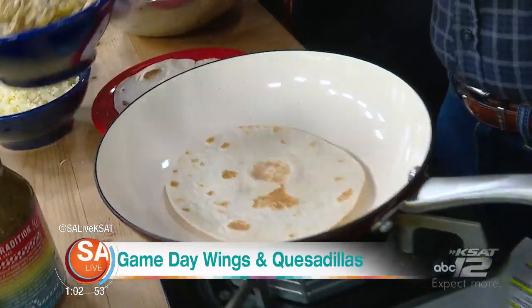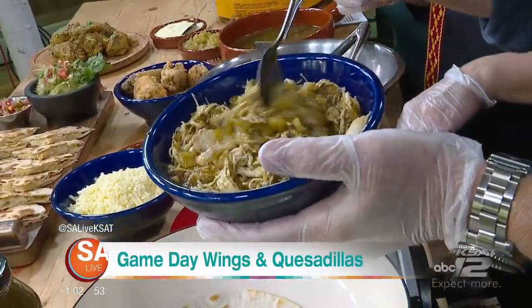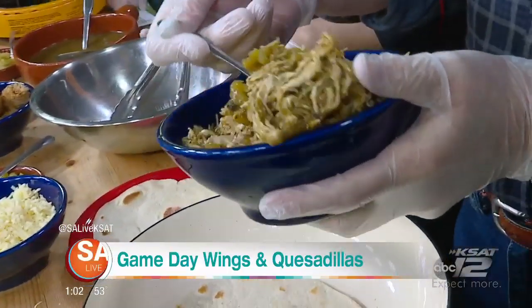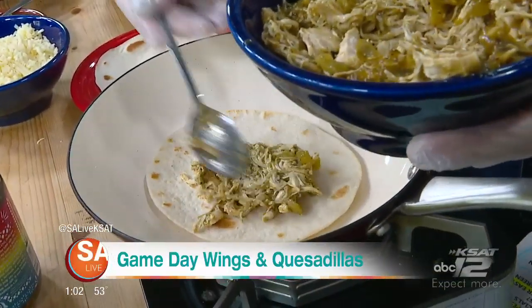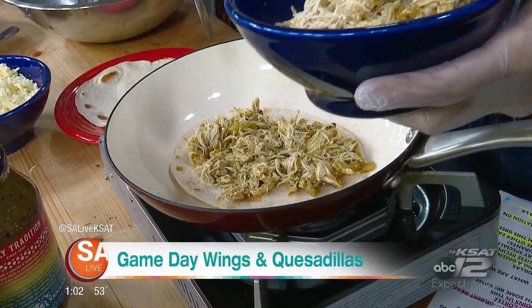Mike, you're going to go ahead and make our green chili chicken quesadilla. Right here, some shredded chicken mixed with some of our green tomatillo sauce and some green chilies. Just pop this on here. You don't have to cook your own chicken — you can buy already shredded. Real easy. And then you're going to layer some cheese.